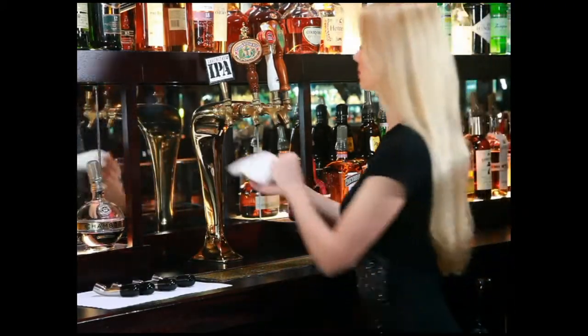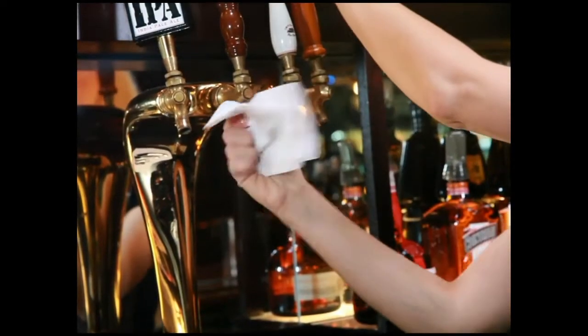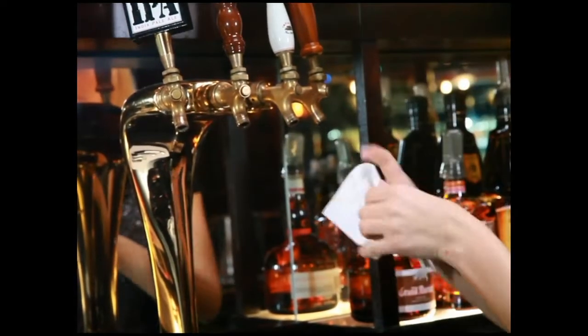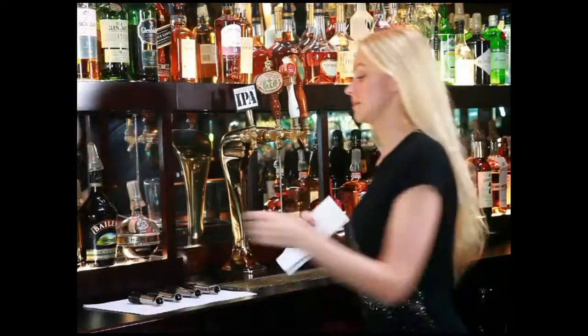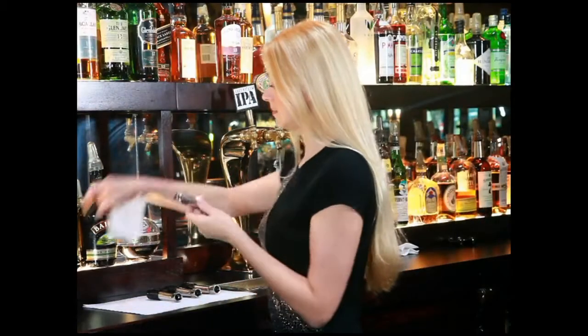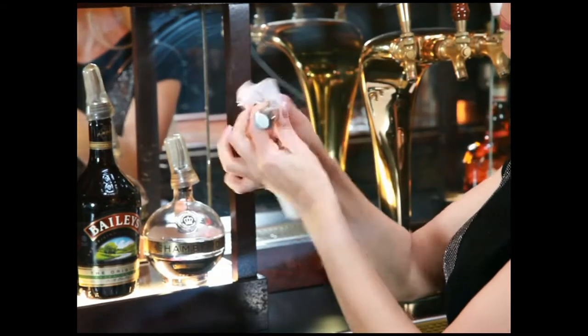Once your draft beer area has been set up for the TurboTaps, you will need to know how to prep and install them after they have been removed. The first step is to do a visual inspection of your faucets and TurboTaps to ensure they are all clean. Once the cleanliness of the faucets and the taps is confirmed, you will proceed to install them.